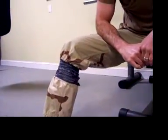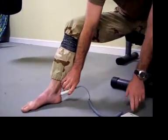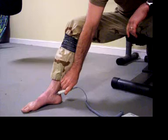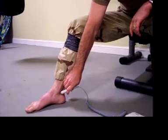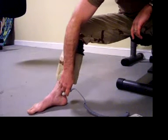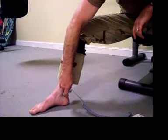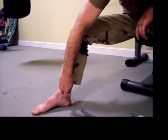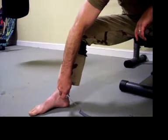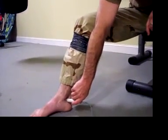The SWAT-T is now secured into place. We'll reconfirm Doppler signals to show that the SWAT-T is fully functional, fast and effective. There is no arterial pulse present.